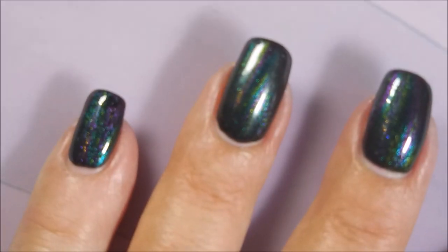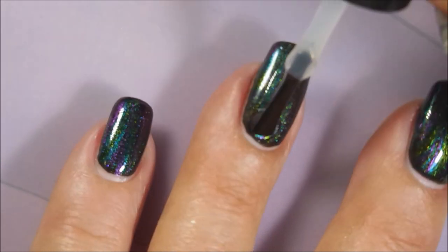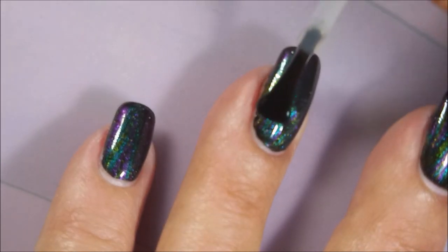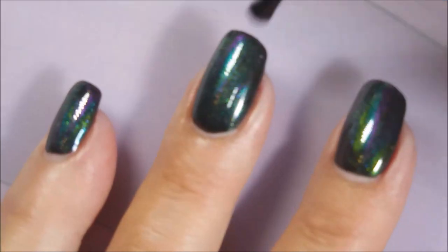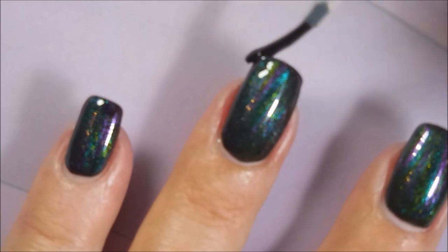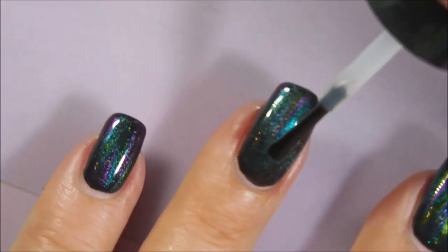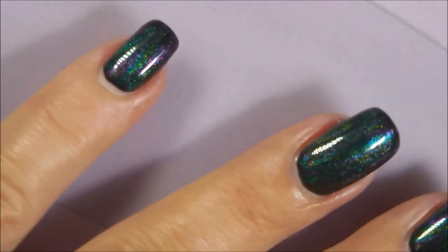I'm gonna top it with some Sashvique today. I know y'all think I've lost my mind not using my posh, but we've got it — let's use it. Good to use this stuff up, not let it sit around. Nice big glossy top coat over the top of this one. We'll finish this one up — make sure to cap that free edge.